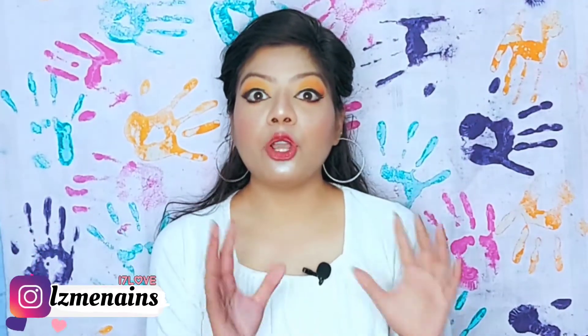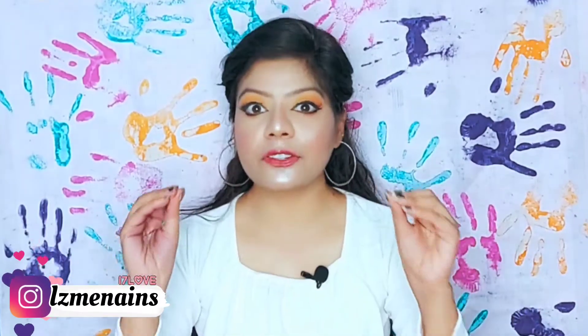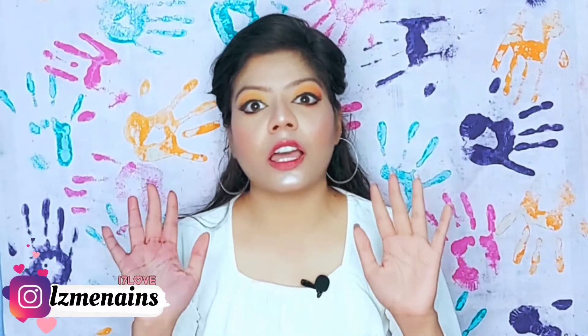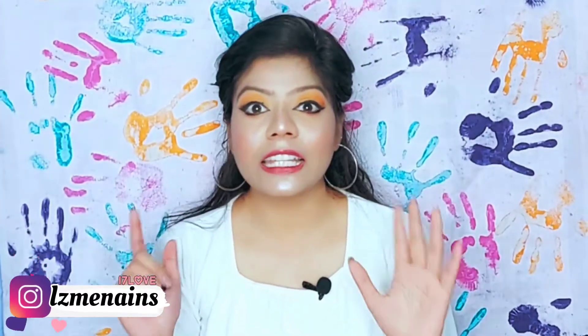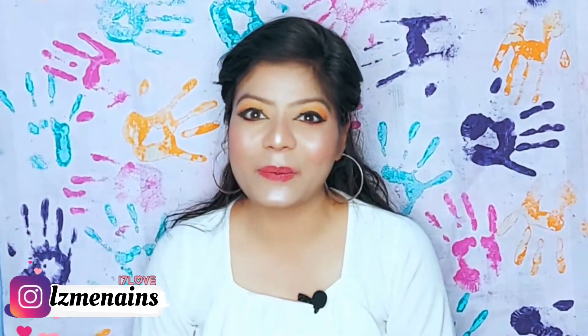Hey guys, welcome to my channel! This video has been shot keeping the festival in mind — today's video is going to be a full Holi photo shoot idea, as you already know from the thumbnail. I thought let's do some fun with colors, and literally clicking these photos was so much fun! I hope you guys like this video, especially girls, because this whole video is made for them. Thank you Rashid for clicking such amazing pics — today's video ka poora credit usse jata hai.